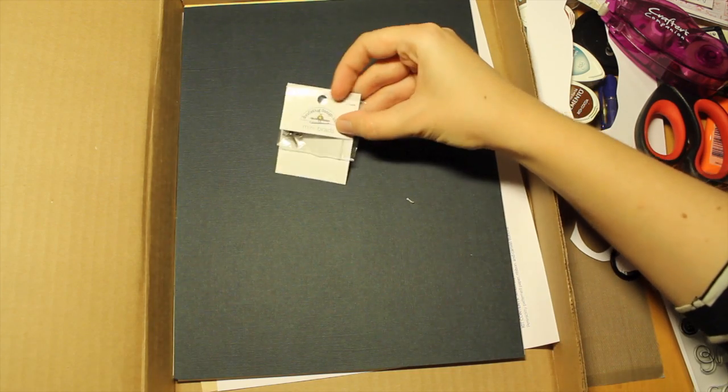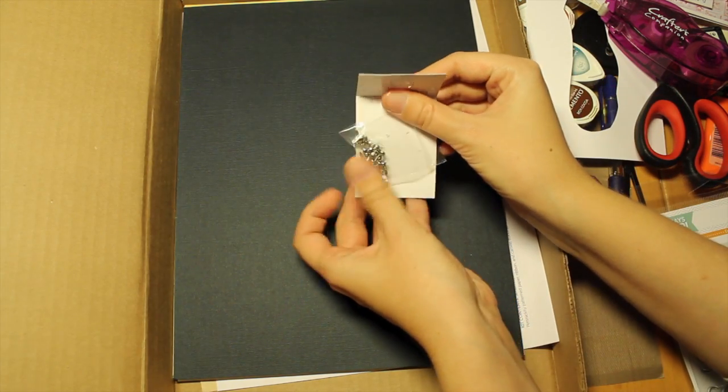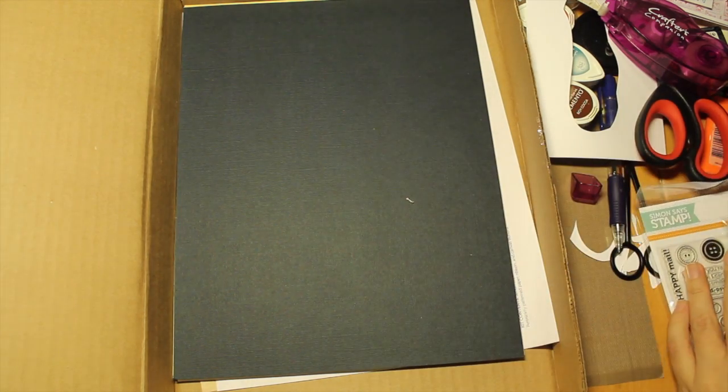We have the Duel Book Designs mini brads — these small metallic brads. And I've already been dipping into them.